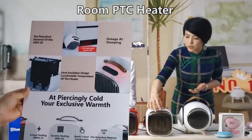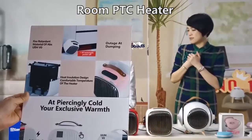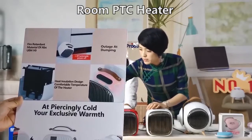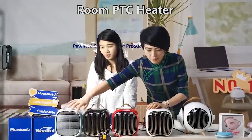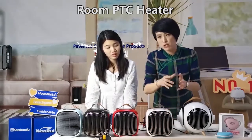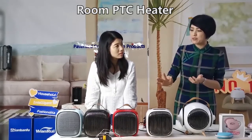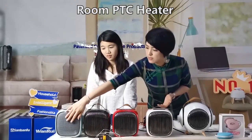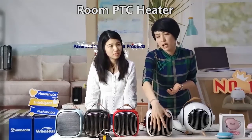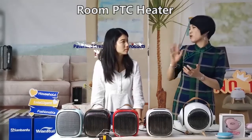This is a special plastic design developed by us — it's totally different. A normal heater is steel, but ours is plastic. This special plastic was developed by us. So even if you touch the surface while it's working, you may feel warmth, but it cannot hurt you.